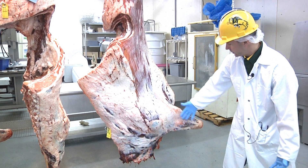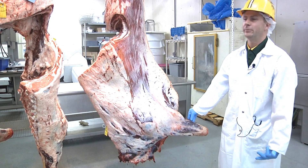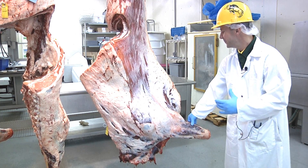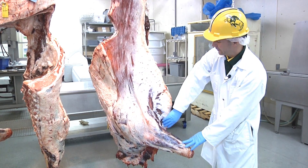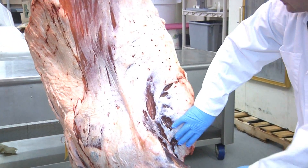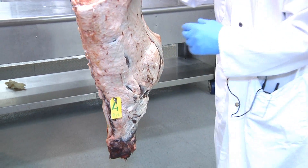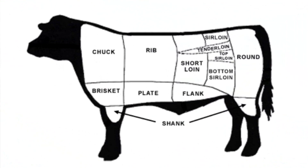The shank is going to end up almost exclusively in trimmings, with the odd exception of the cross-cut shank or the osso bucco from beef. The brisket for the most part is going to end up as barbecued or smoked brisket. The last part is the neck portion, where the lean is going to be used for ground beef or lean trimmings. That's about the whole carcass.